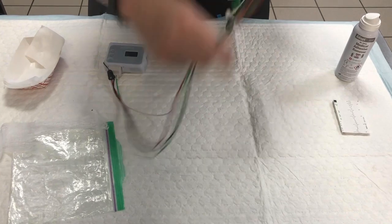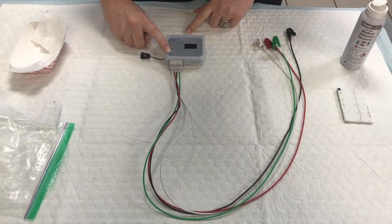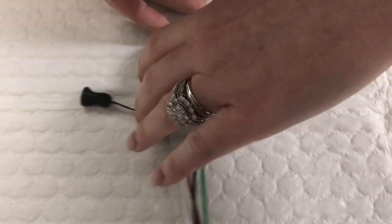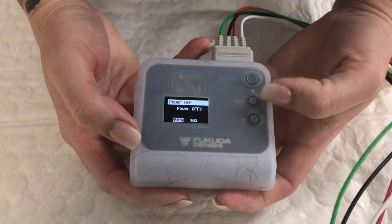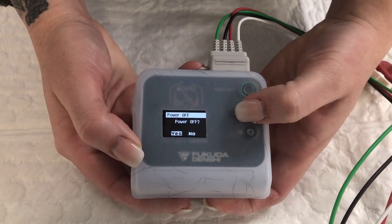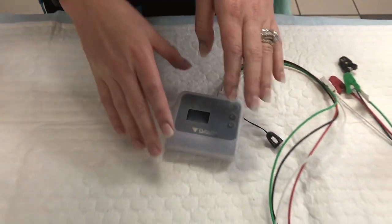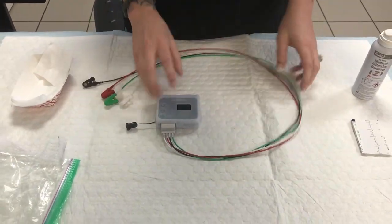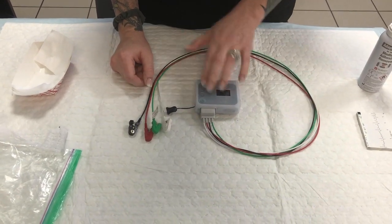Once you have everything off, make sure that you hold down your power button. It will ask if you'd like to power off and gives you the option with an arrow for yes or no. Hit yes and the middle button — which is enter — and it will turn off your box. It is very important to turn your box off, or it will stay running despite being discharged from the screen and will deplete your battery.